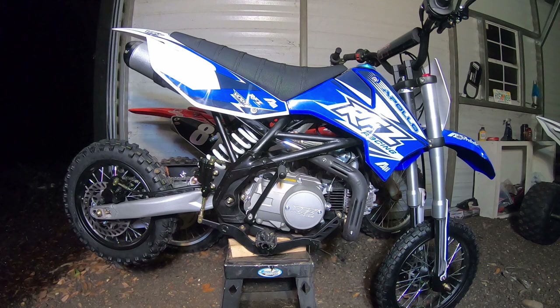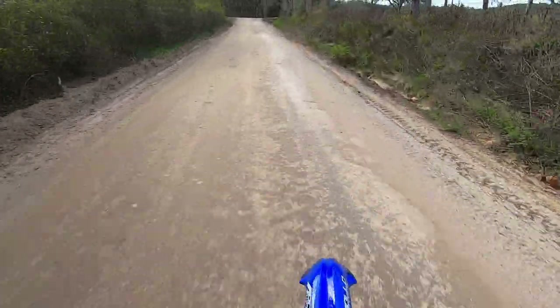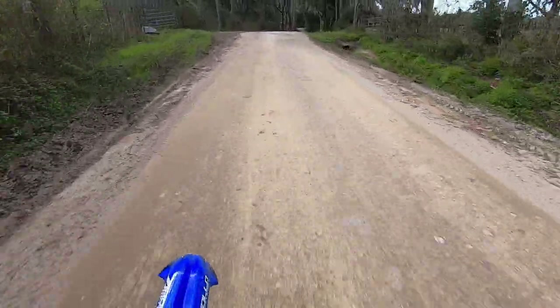Alright guys, this does conclude our dirt bike assembly for tonight. Tomorrow is a new day — hopefully it's sunny. All we have to do is check the oil, put fuel in it, add some octane booster to squeeze every last bit of horsepower out of this engine, and tear up the dirt roads. This channel is progressing very quickly and I'm thankful for all the subscribers continuing to come in. Thank you for motivating me — this is Quad Nation 929, I'm out. Stay tuned for the first impression ride, cause you're gonna love it — I haven't been on a dirt bike in so long, this is so much fun.